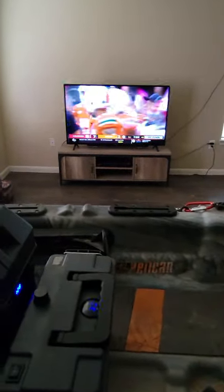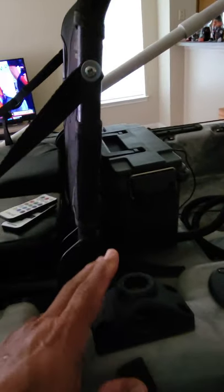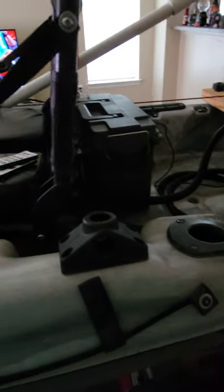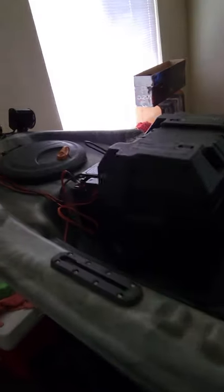I have the fish finder come up over in the middle, and this Scotty mount I use for the transducer arm — I hang it over the side of the kayak. Everything works fine.